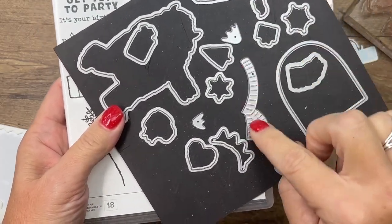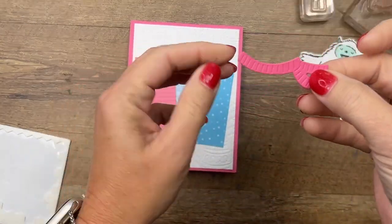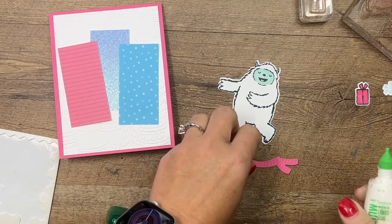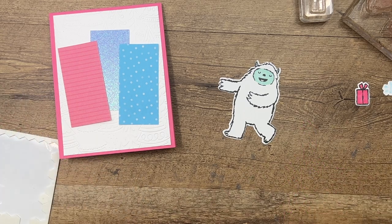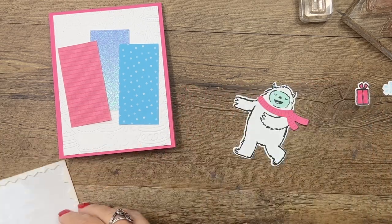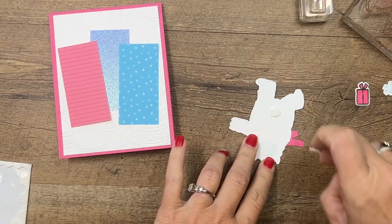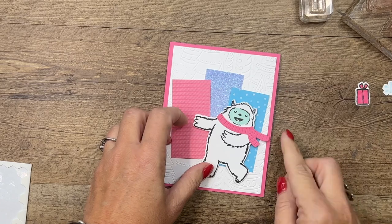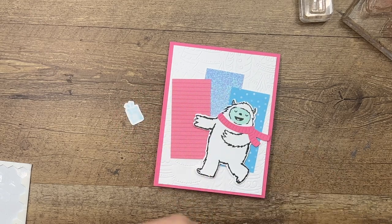We also have a scarf die that just cuts out the shape — it isn't a stamp, it just cuts the die and adds a little bit of texture. I've already done that. We're going to adhere that onto our Yeti right there — that's Polished Pink. Then I'm going to get my dimensionals and put this guy on the right side of the card. Make sure his scarf isn't over the edge or he won't fit in your envelope.